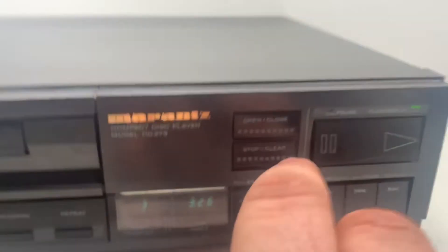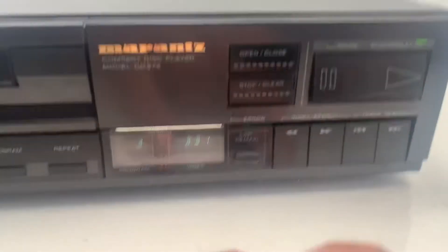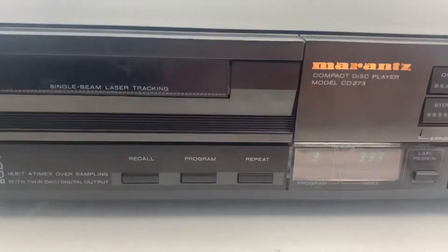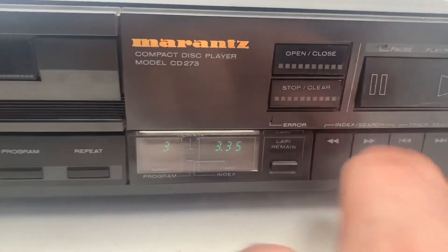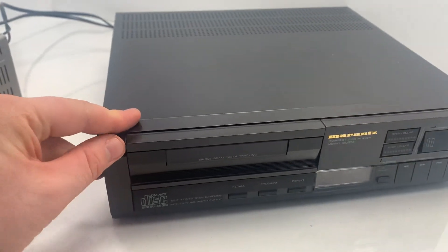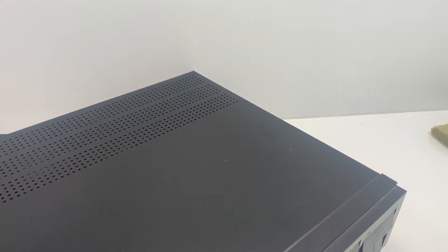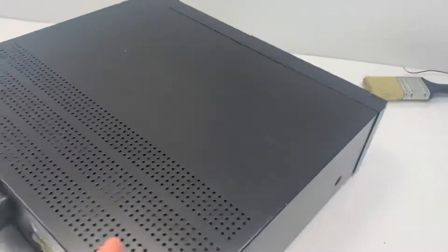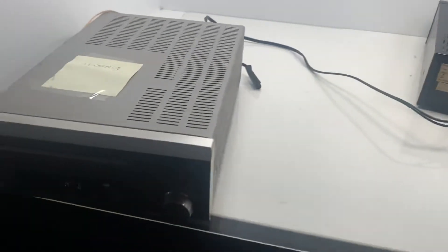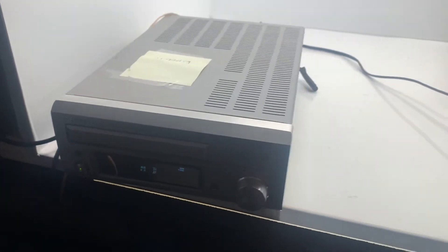You've got your basic buttons here: stop, pause, play, and then three buttons on this side. I'm going to stop that now and turn the machine off, then turn it around to show you the back.